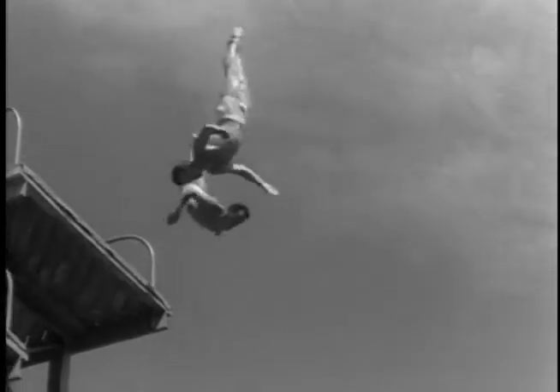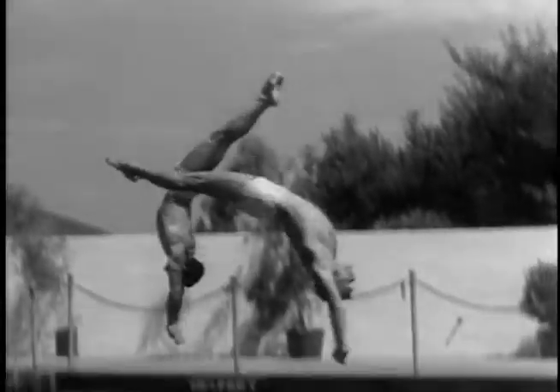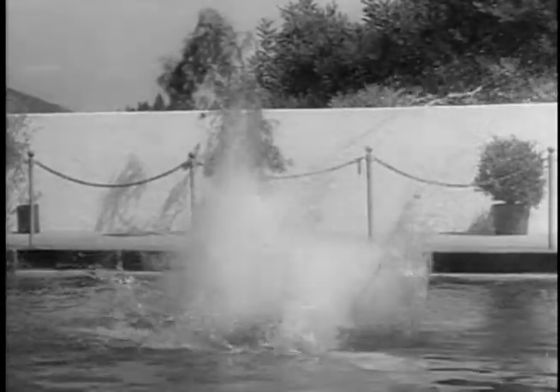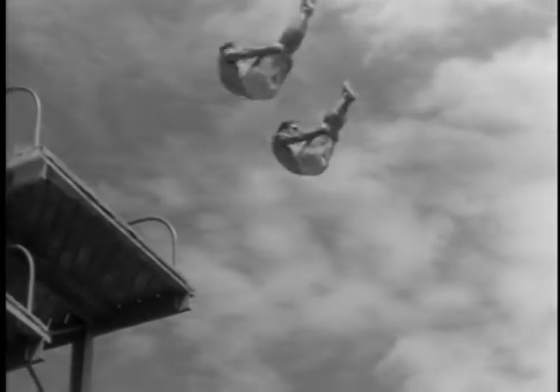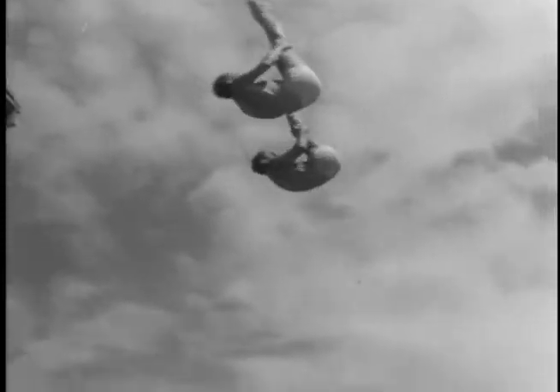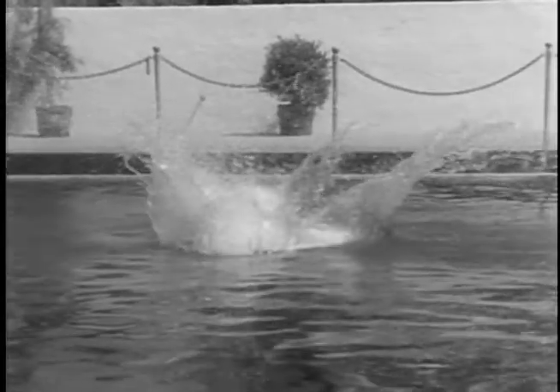Great athletic precision and power make difficult dives seem easy. And now, against sun-kissed California clouds, a daring two and a half somersault pike — what diving!